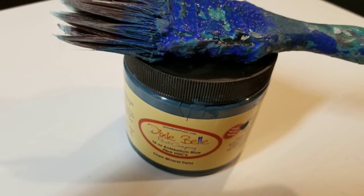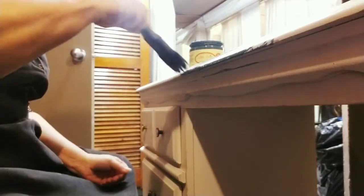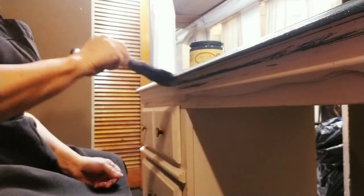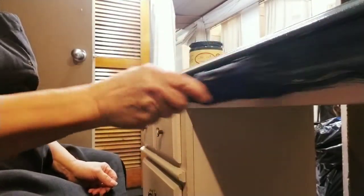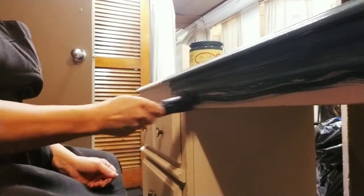Here you're looking at Dixie Belle's Antebellum Blue and one of Dixie Belle's flat brushes — it's a synthetic brush that I just love even though I abuse my brushes. Look how these brushes just hold the paint and they allow you to get in the crevices. These brushes are fantastic.